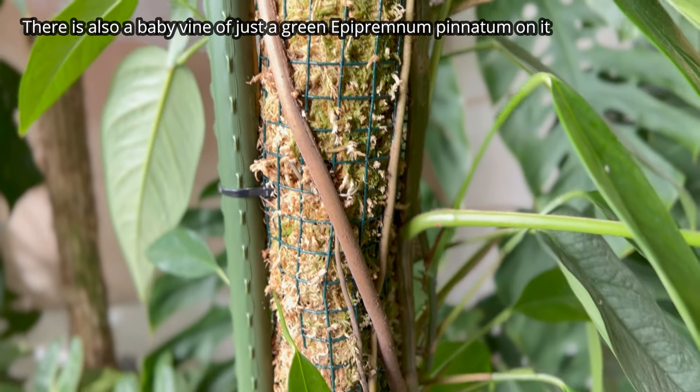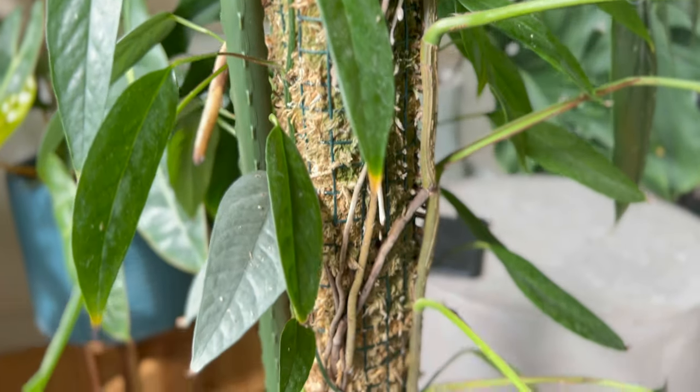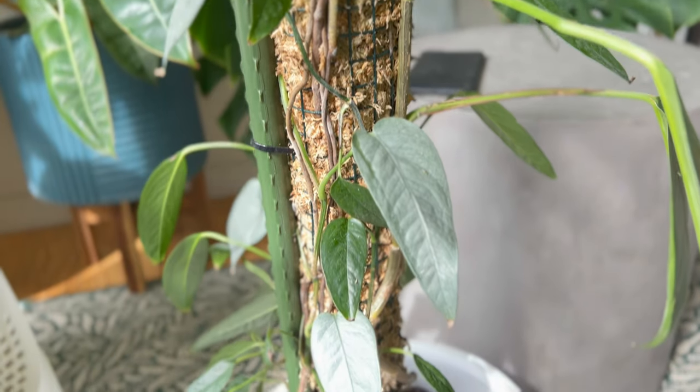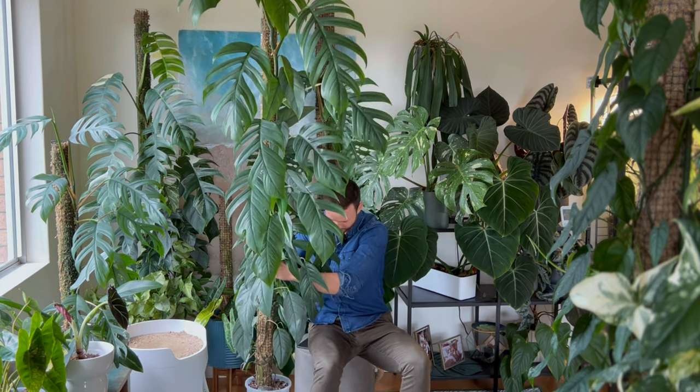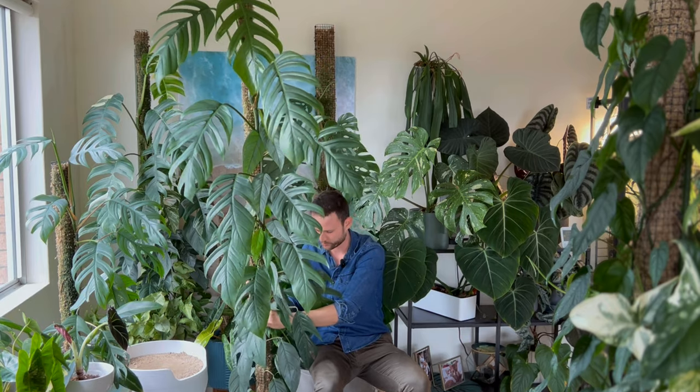This plant has rooted very well into that moss pole — there are roots all throughout the pole going into the pot. It's in a really small pot, only a 20 centimeter pot with my aroid mix. That aroid mix is mainly bark, coco chips, pumice, perlite, a little bit of coco peat, a little bit of sand, and a little bit of charcoal. It doesn't really need a much larger pot because most of the root system is contained within the moss pole itself. I can actually pick up the plant by the pole and the pot just stays attached because the roots are holding it all together.